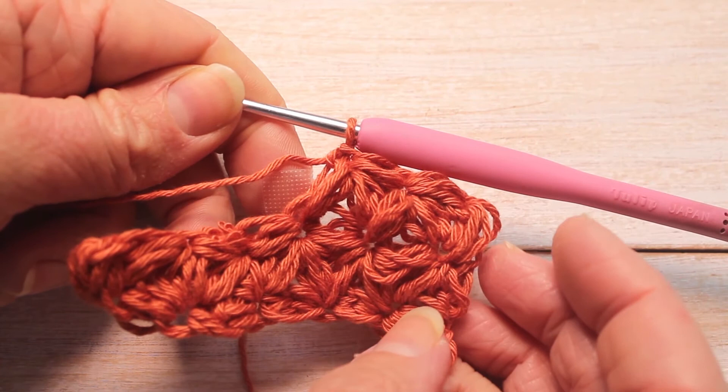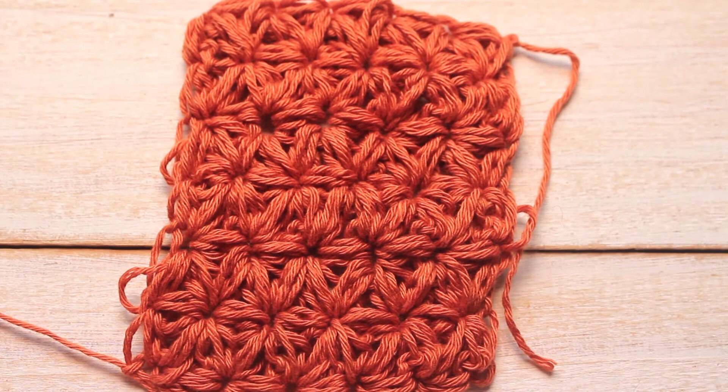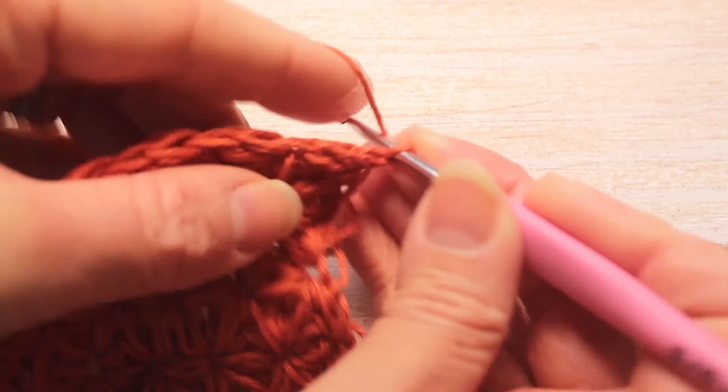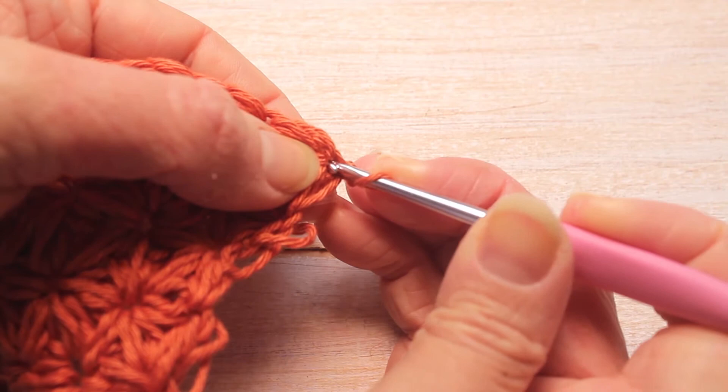To make my dishcloth you're going to need to repeat row 3 all the way to the end, and you're going to do row 3 three more times — so you'll have 6 rows in total. Once you've finished it will look like this. Now we're going to start the edging around. For row 7, we're going to turn our work and chain 1, and single crochet into the single crochet we've just created on the previous row.